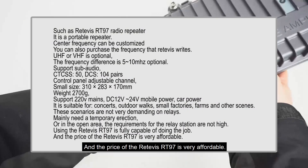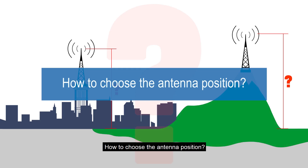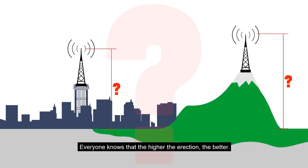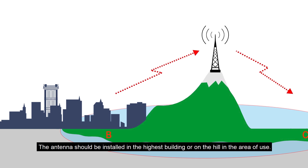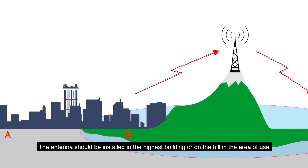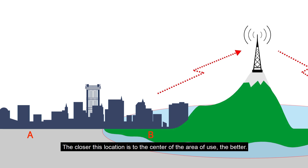The price of the Retivus RT97 is very affordable. Regarding how to choose the antenna position: everyone knows that the higher the erection, the better. The antenna should be installed on the highest building or on a hill in the area of use. The closer this location is to the center of the area of use, the better.